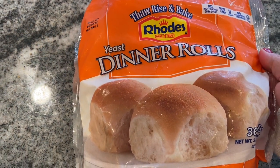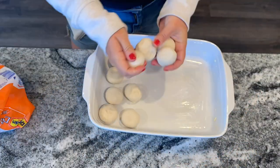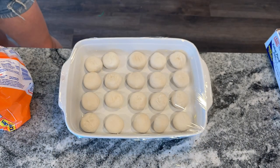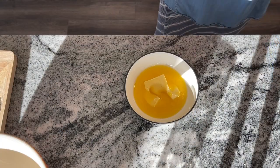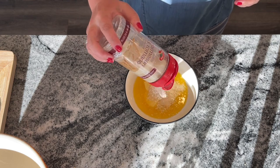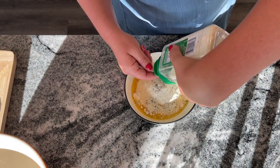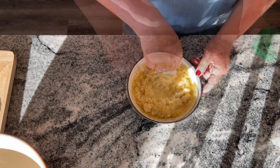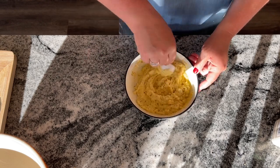The next recipe is for ranch Parmesan dinner rolls, which were so amazing. The recipe calls for two loaves of frozen bread dough, but I wasn't able to find that, so I used Rhodes rolls instead. I followed the instructions on the back of the package and put them in a 9 by 13 pan to rise in the refrigerator overnight, then set them on the counter to rise for another hour the next day. In the meantime, I made the topping: a half cup of melted butter, one cup of grated Parmesan cheese, and one envelope of buttermilk ranch salad dressing — which is three tablespoons — mixed together really well.